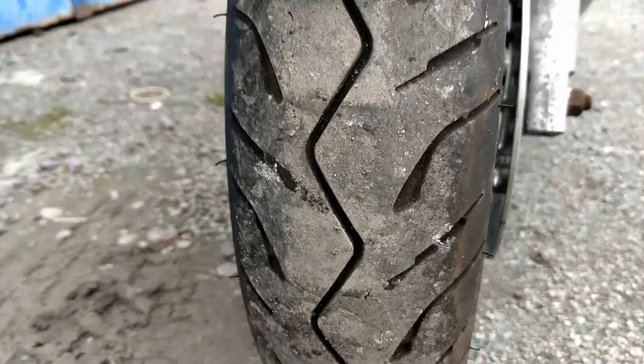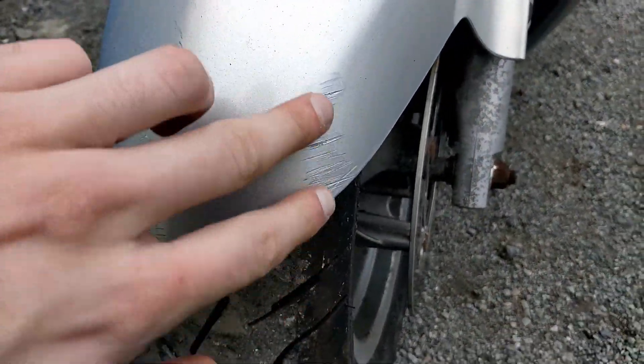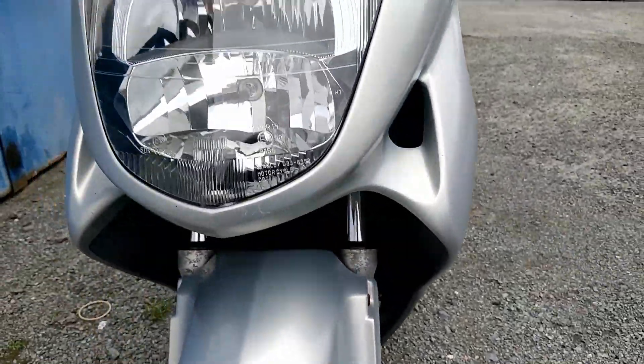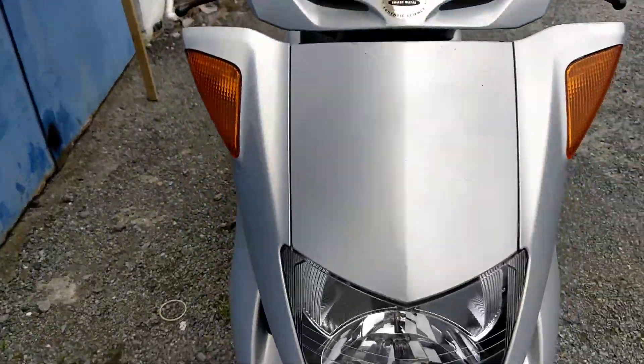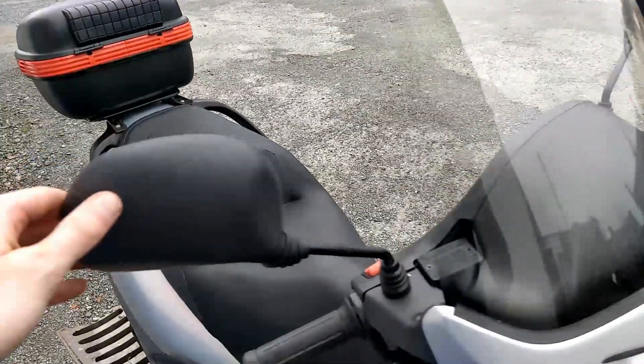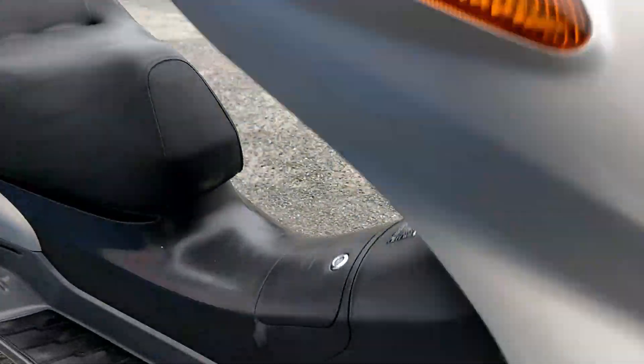Front tyre is in really good condition here. There is a little scrape on the front mudguard. Some ageing in the front forks here too. Front headlamp is good. Indicators and plastics on the front, as well as the visor, appear clear. Original mirrors on her.